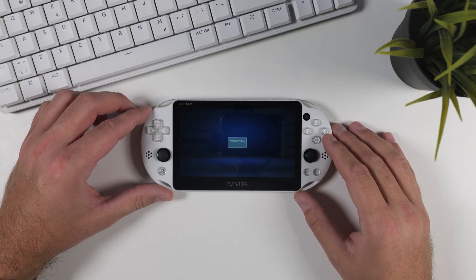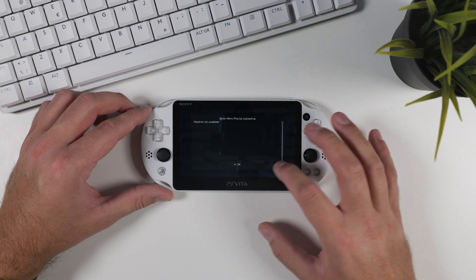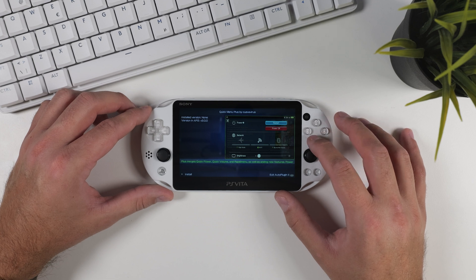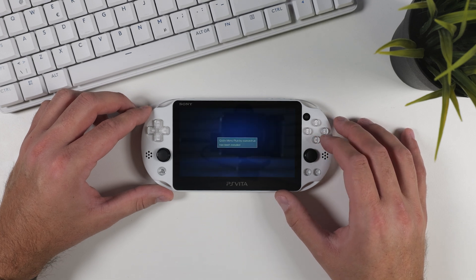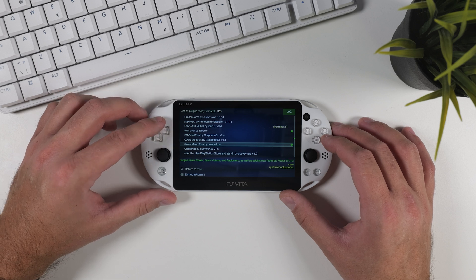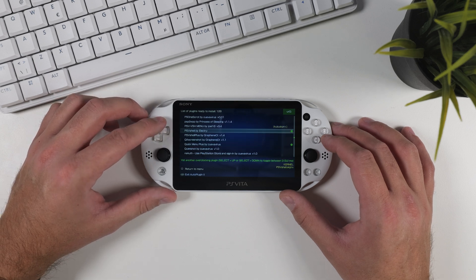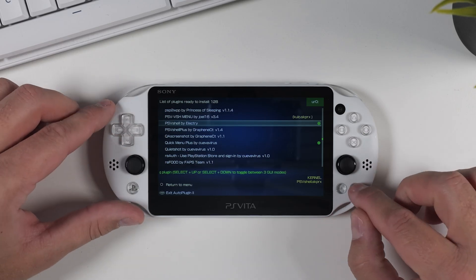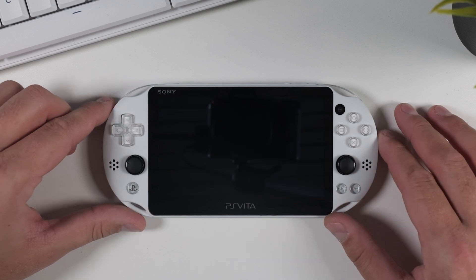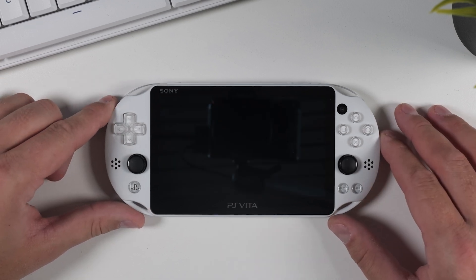Let me show you how to install a plugin. For example, Quick Menu Plus adds extra options to the PS Vita's quick menu when you hold down the PS button. Simply press X to view a screenshot of the plugin, if available, and then press X again to install it. As you can see, PS V Shell already has a green dot next to it, so it's already installed. To exit Auto Plugin 2, press start on your device and Auto Plugin 2 will restart your PS Vita to apply any new changes.